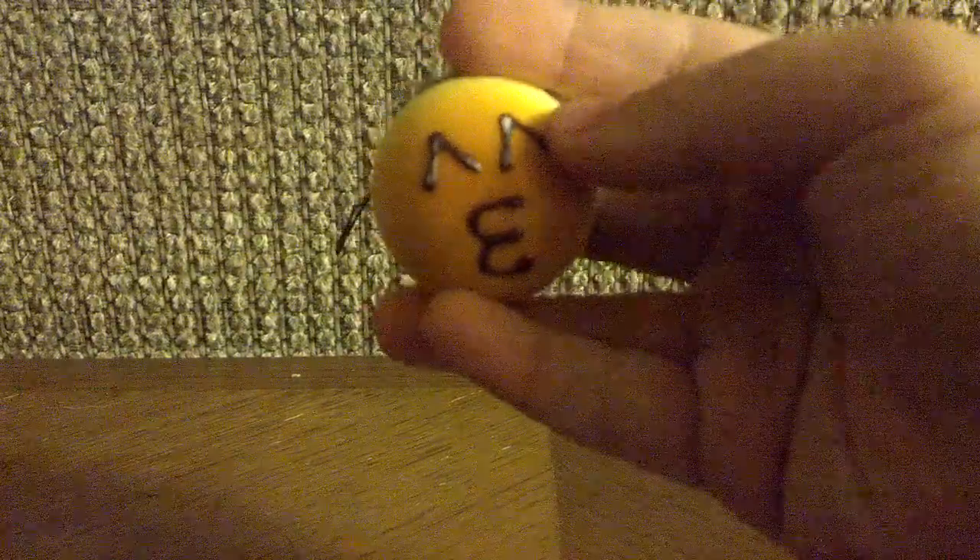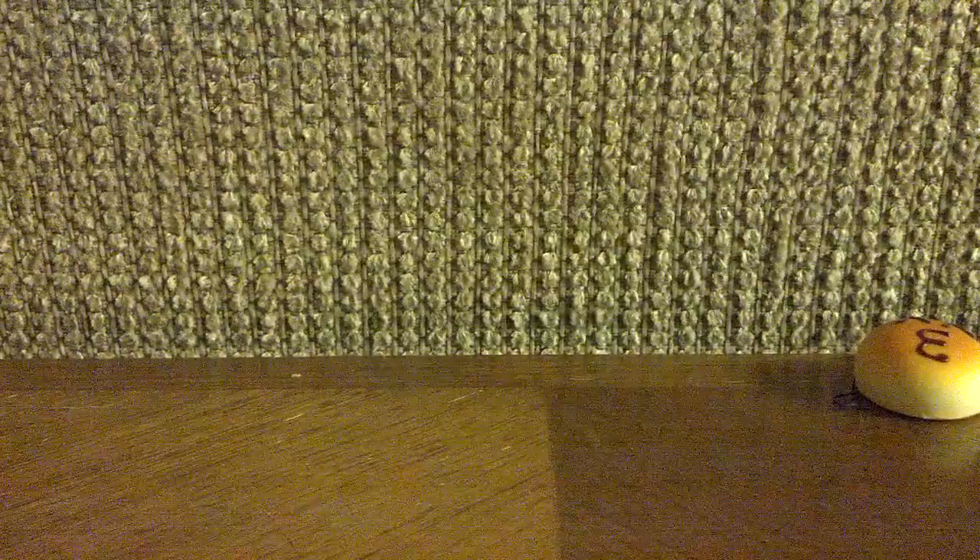I'm going to start with the cheapest thing, which is this mini bun. This is for $1.50 and it has a kissy face with a black cell phone strap. And if you do not understand what I'm saying, I will put all the prices down below.